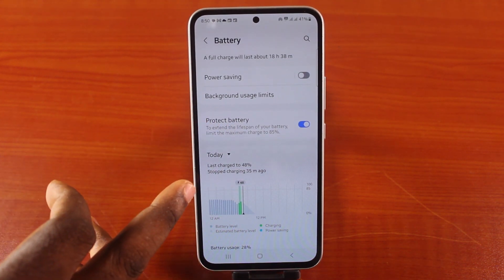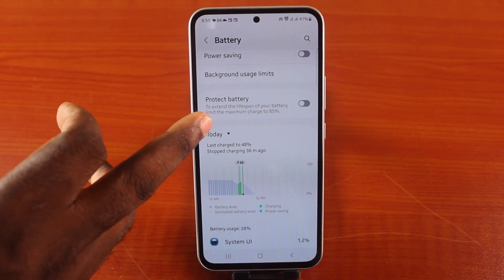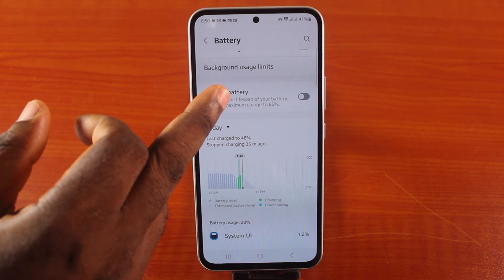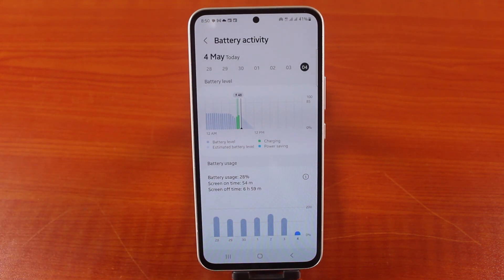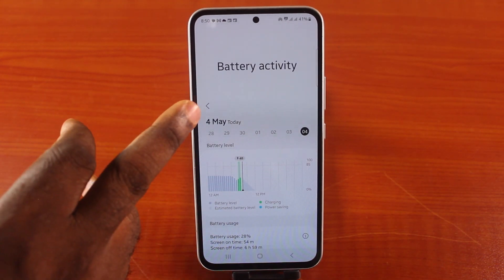take note of the stop charging speed here — this is currently turned off. You can see the last charge and stop charging was 36 minutes ago. Then turn on battery protect, and you should see this feature appear, confirming that you've enabled the 85% limit on your Samsung phone under battery activity.